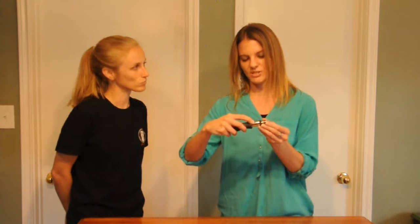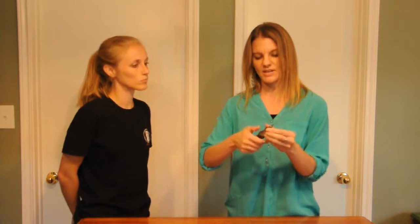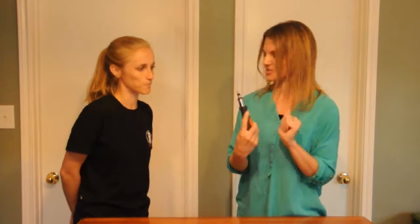This screwdriver is reversible — there's a little switch on the side. You use one direction to tighten, and if you want to loosen something you just reverse the direction with the switch.